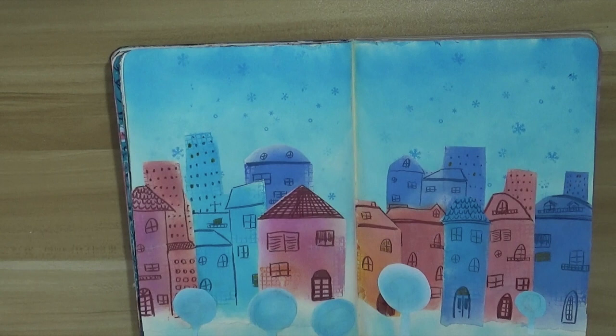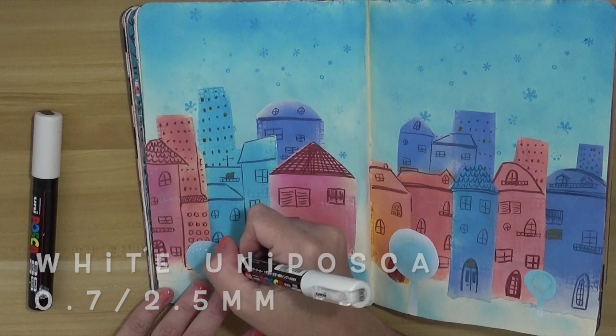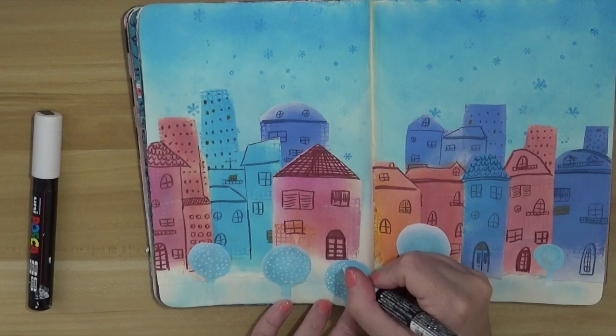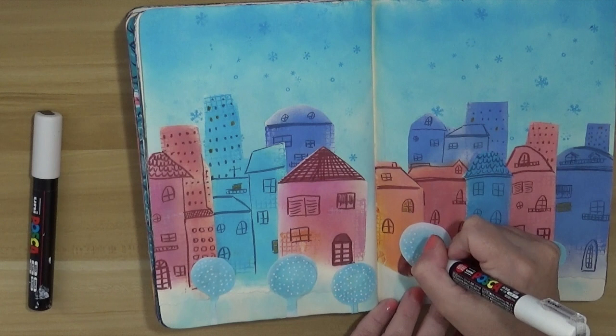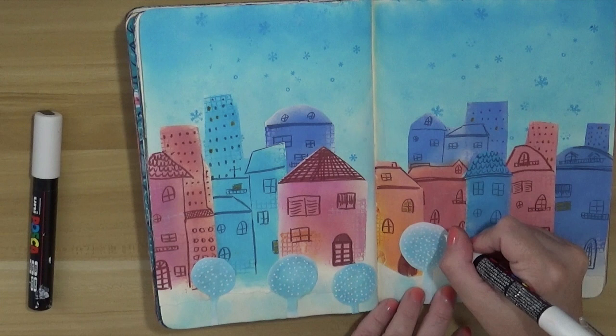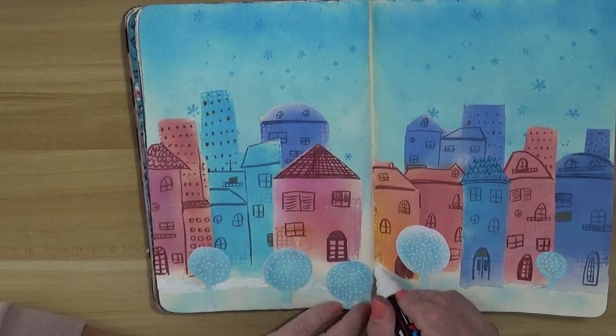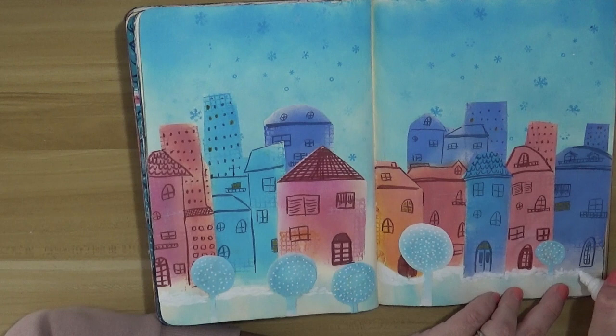After adding the lights on the houses, I'm going to add some fake snow. I'm using my Uniposca pen — I don't have any other particular tool to create the snow effect, but I didn't want to buy any additional supplies, just using what I have. I'm using the thin Posca pen to add dots on the trees and the bigger Posca pen to add bunches of snow in front of the houses, giving the effect that the snow is still there.